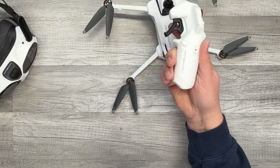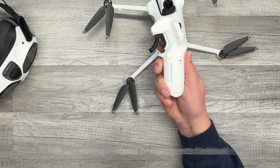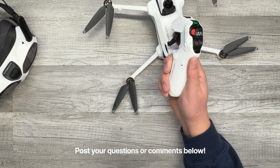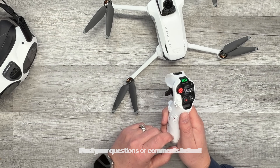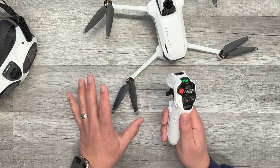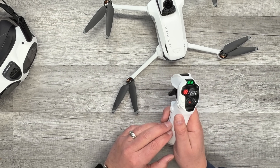That is your grip motion controller. It does have a USB-C port on the bottom for charging. If you have any questions on the controller, let me know in the comments. If you want to learn more about the Anti-Gravity — tutorials, first flight experience, unboxing, everything like that — I have a playlist down below, so check that out to see everything I've done with the Anti-Gravity so far.